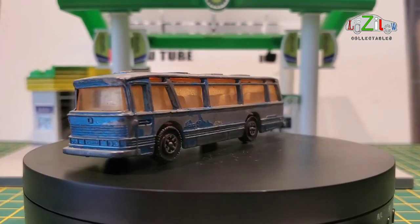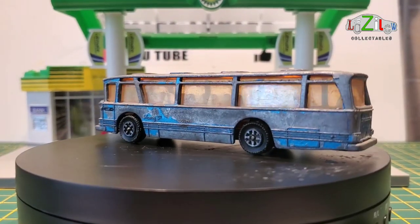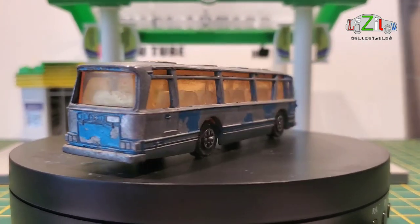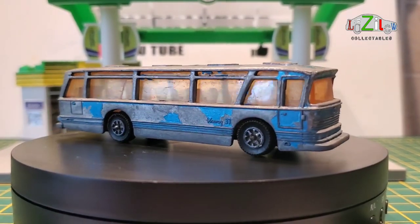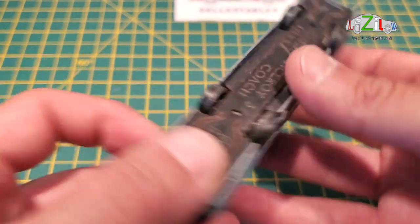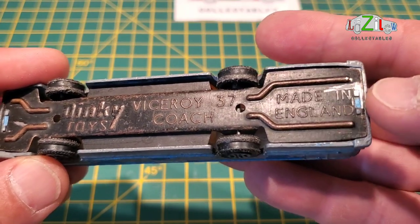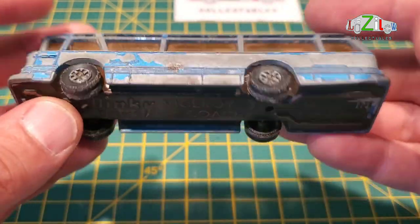Hello guys and welcome back to a brand new video at Lazilo Collectibles. This week we have the Dinky Toys Viceroy 37 coach on the turntable. Let's take a look at this Dinky Viceroy 37 coach.